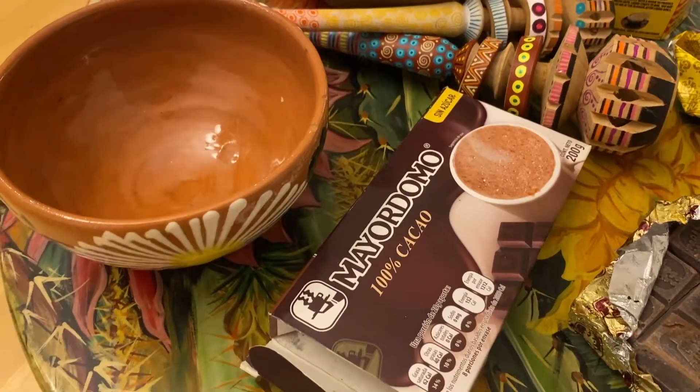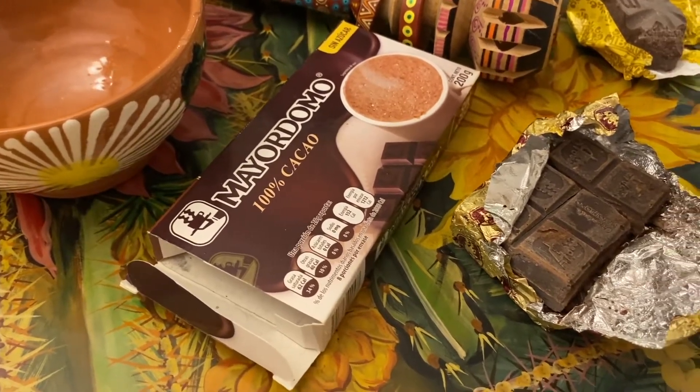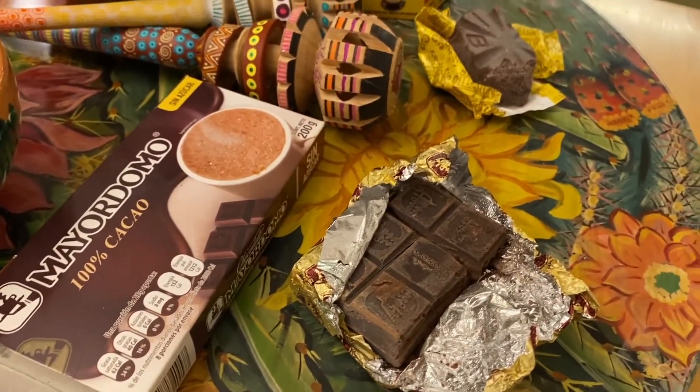Now we're going to make some Oaxacan hot chocolate, because what goes better with polvorones than Oaxacan hot chocolate? There are different ways to make it, and I'm going to give you my recipe, but you can certainly look at other options. One of my favorite places to go is Oaxaca and the Valles de Oaxaca — somewhere I miss and I'm looking forward to visiting after this pandemic is over. Mexico is going to be my first destination, in particular Mexico City. I'm going to share with you the brand Mayordomo — you'll find it around every corner in Oaxaca City. There's also my favorite, La Soledad, but I don't have any right now because I haven't been to Oaxaca.